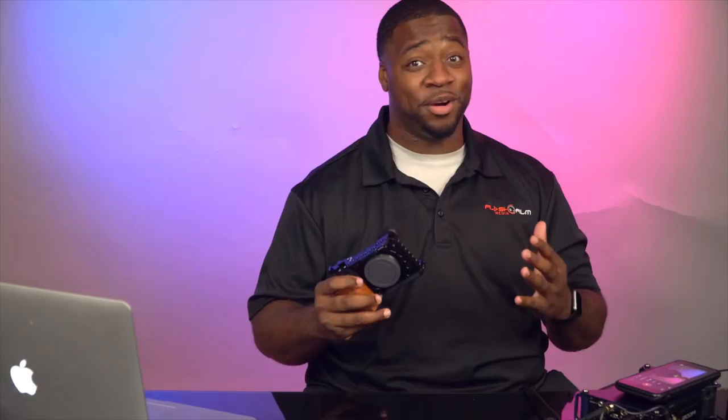What if I told you we found a way to completely beat the overheating problems with Sony Alpha cameras? We recorded a 12-hour conference in 4K. Stay tuned, I'm going to show you how.